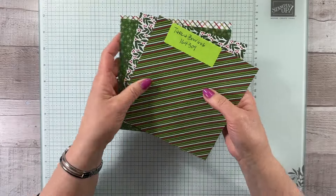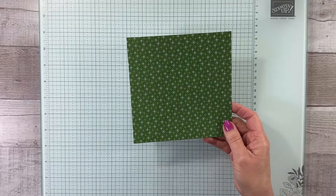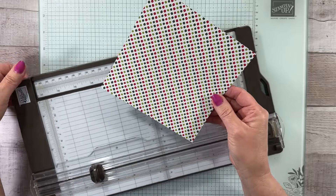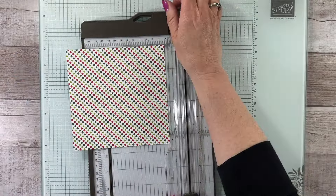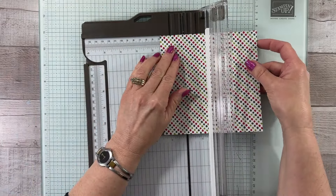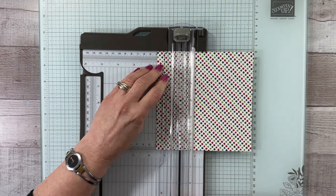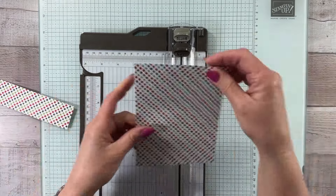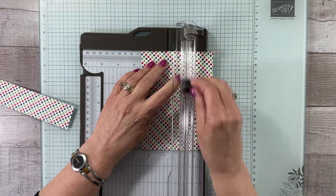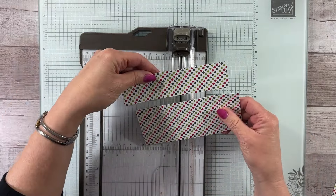We're going to use one piece and use both sides of it. I pulled in this one which has lots of greens on one side and on the other it's got a mix of dots. The first cut we're going to make is one and a half inches, using the full six by six piece. Then you're also going to cut another piece that's two and a half inches.